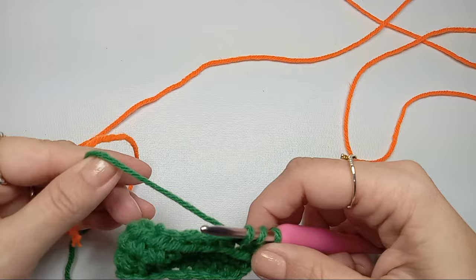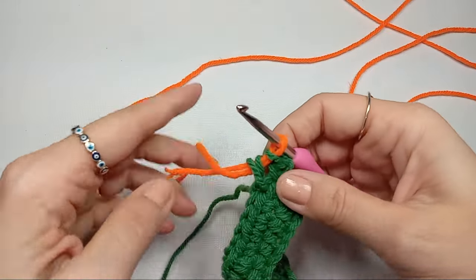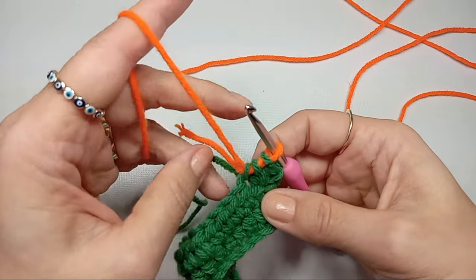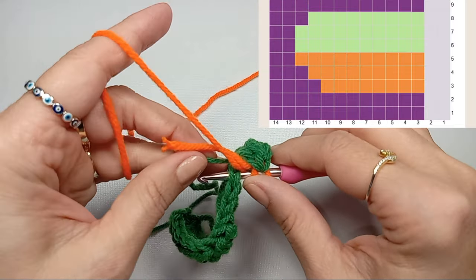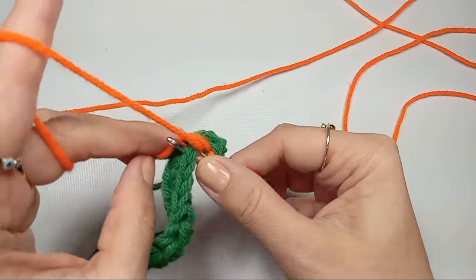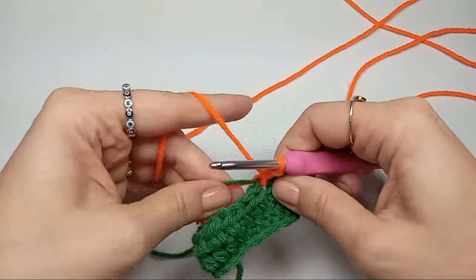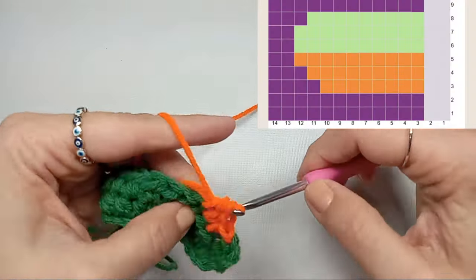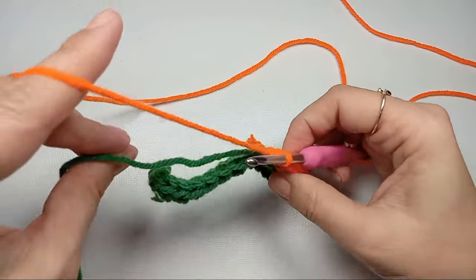We're adding the new color right here. Tighten your base color and keep working — yarn over for the half double crochet. You can hide your tail here. The green color we're going to leave behind and trap in the stitches. We'll do eight half double crochets.